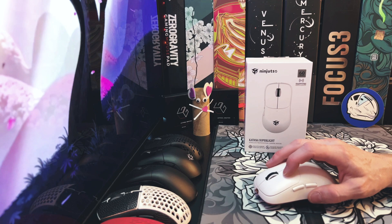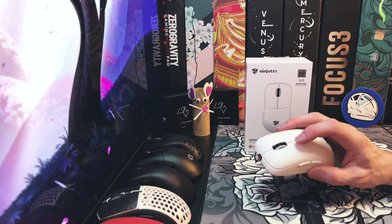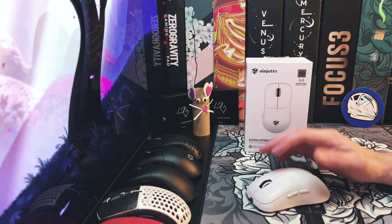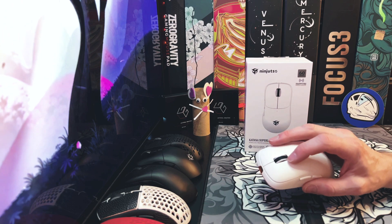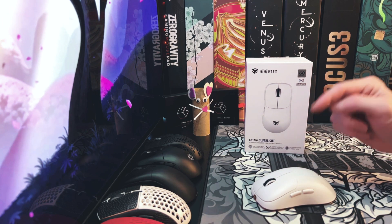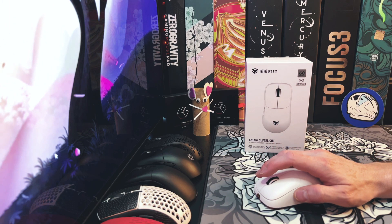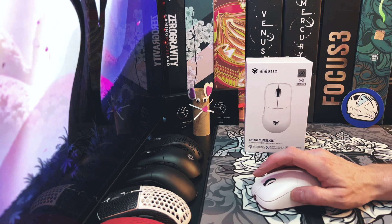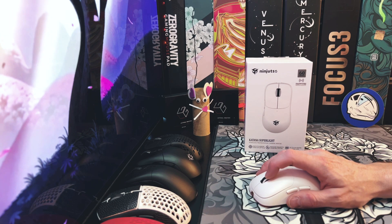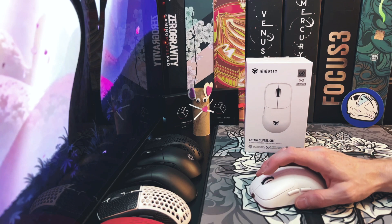As for the switches, they use Huano pink dot — the same switches that are in the Dornfinger Vino S that I reviewed a couple weeks ago. I really like these switches; they're a pleasure, super snappy, and they last a long time. Big kudos for using those. The side buttons are also pretty snappy with no problems. The mouse wheel button is great — super spammable. A lot of times the mouse wheel button is not very good, but this one's excellent.